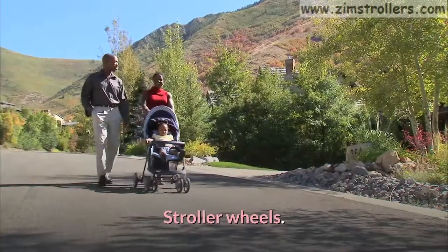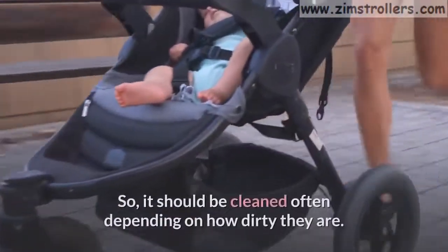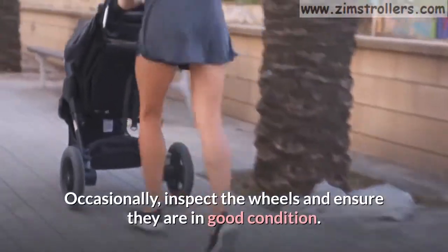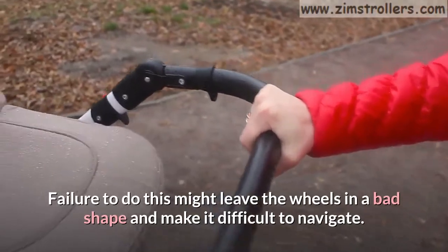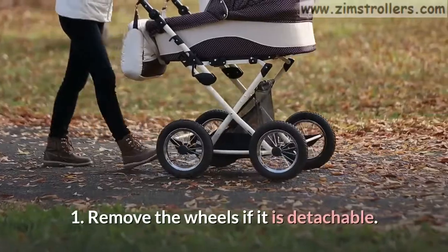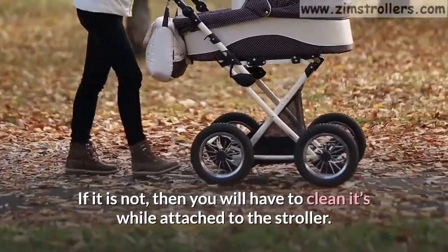Stroller wheels. The stroller wheels are the first part of the baby stroller to get dirty, so they should be cleaned often depending on how dirty they are. Occasionally, inspect the wheels and ensure they are in good condition. Failure to do this might leave the wheels in a bad shape and make it difficult to navigate. How to clean the stroller wheel. Step 1: Remove the wheels if they are detachable. If not, then you will have to clean them while attached to the stroller.